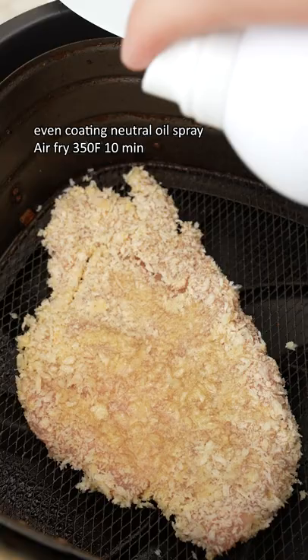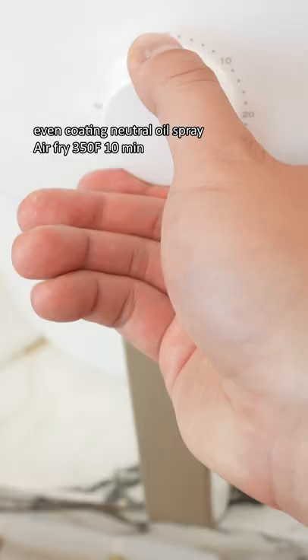Place your chicken in the air fryer, then give the top a coating of neutral oil spray and fry at 350 for 10 minutes.